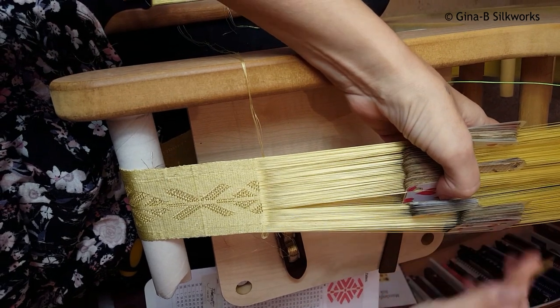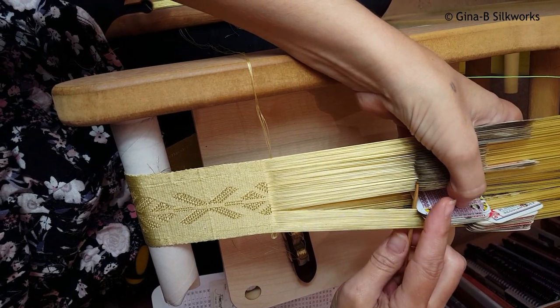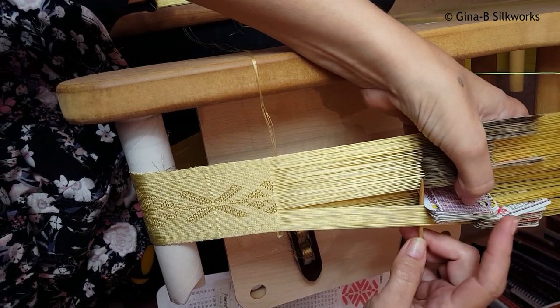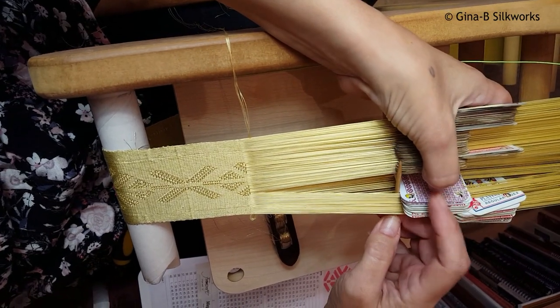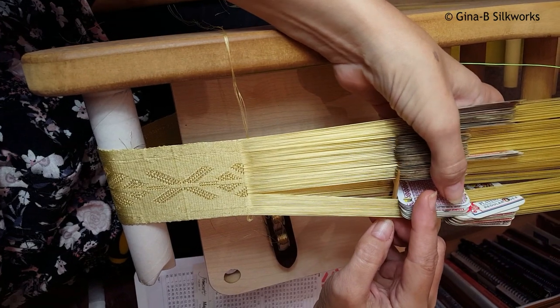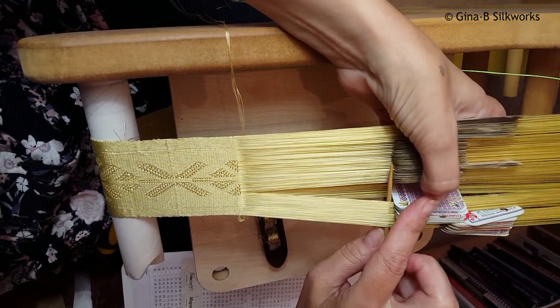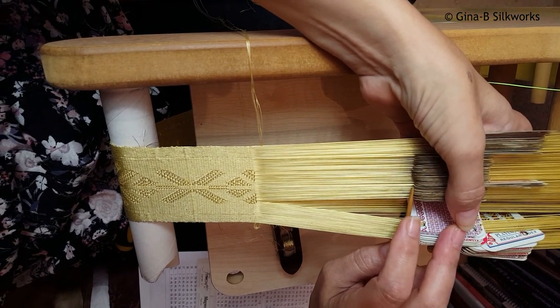I'm coming in at the complete shed because for this brocade I'm using the complete tie-down points, so in other words the two threads from both holes as a tie-down. It just makes life a little bit quicker. So there are my tie-downs and then I'm going to go over the next set of threads which is where the brocade thread will be.